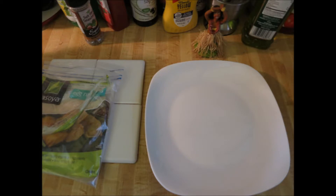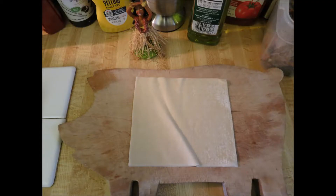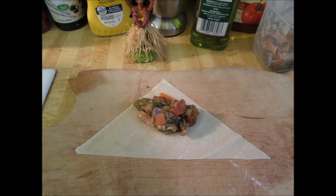Hey YouTubers, good morning. It's Rob Muffet. Today we're making some grilled egg rolls. I like egg rolls. They're easy to make, and the cool thing about them is you can put almost any filling in the egg roll wrapper and it turns out pretty good.